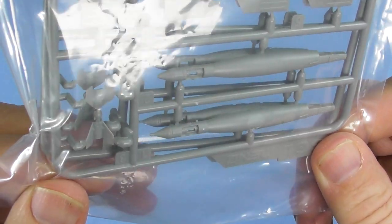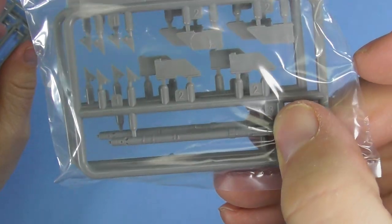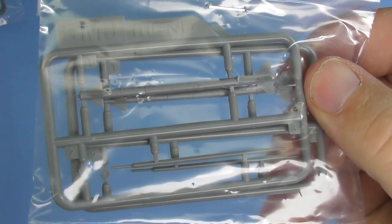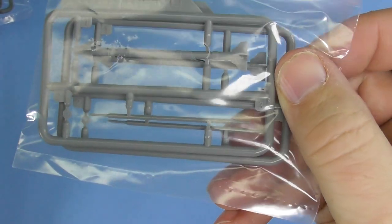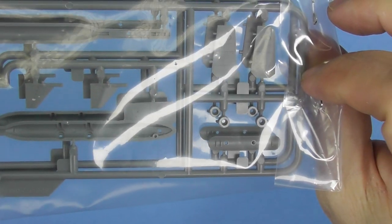What else have we got here? Looks like all our weapons. We've got two sprues of one type, with tail fins separate. Two sprues of SMI, two sprues of SMJ, and two sprues of SGM. These are all very nicely detailed.